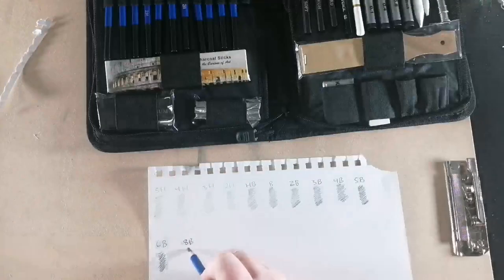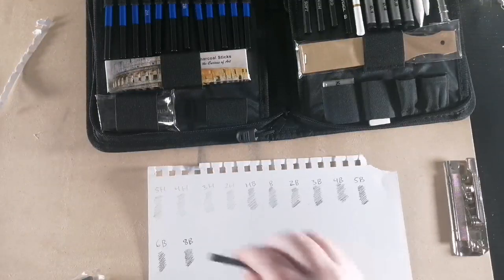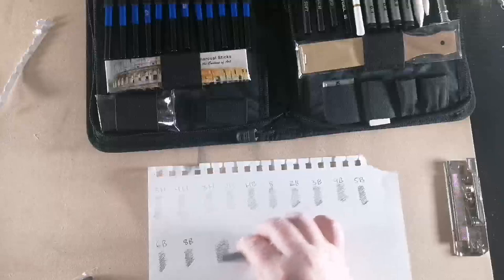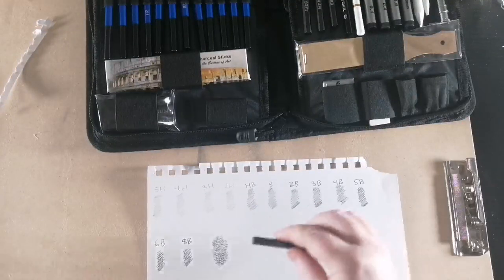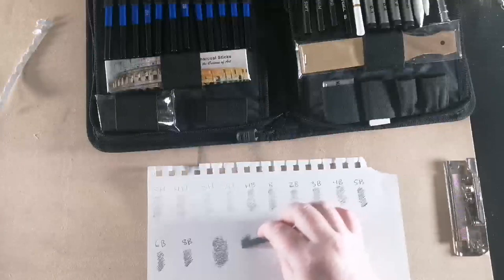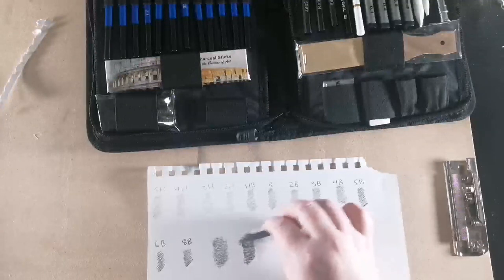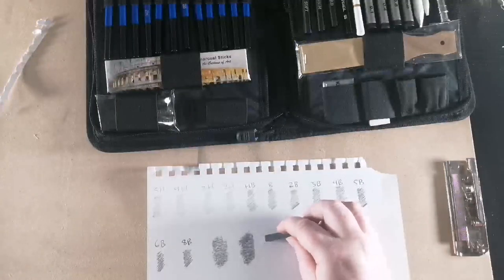So those are the pencils. I'm going to go through all the graphite just for the fun of it. This is hard — so this would be in like the H category. I love that. Medium. And soft — so this would be like the Bs.